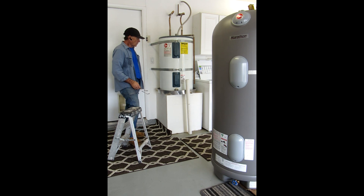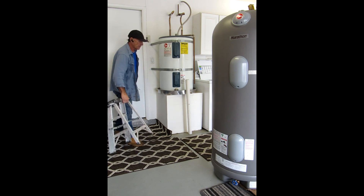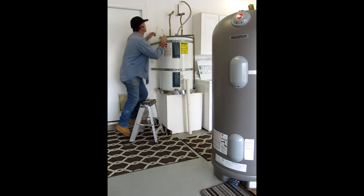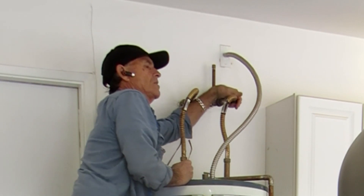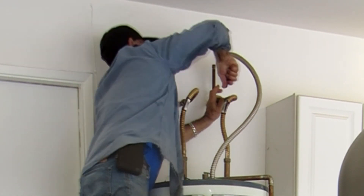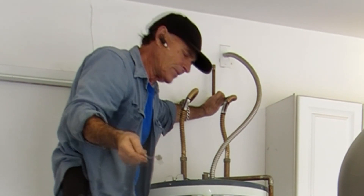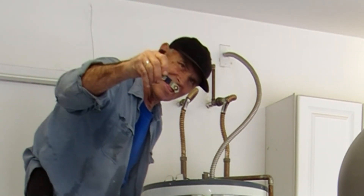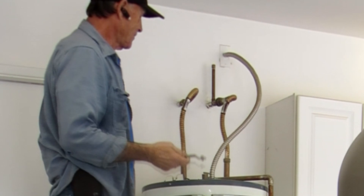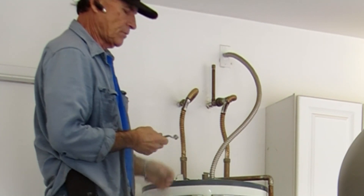Without further ado, I'm going to get started. The first thing I'm going to do is shut the unit off. All the plumbing is good up here and the shutoff valve is all good. I'm going to reach up here and turn this lever, which hasn't been turned for a long time. Now this valve has busted the lever. I just have to replace the valve now.